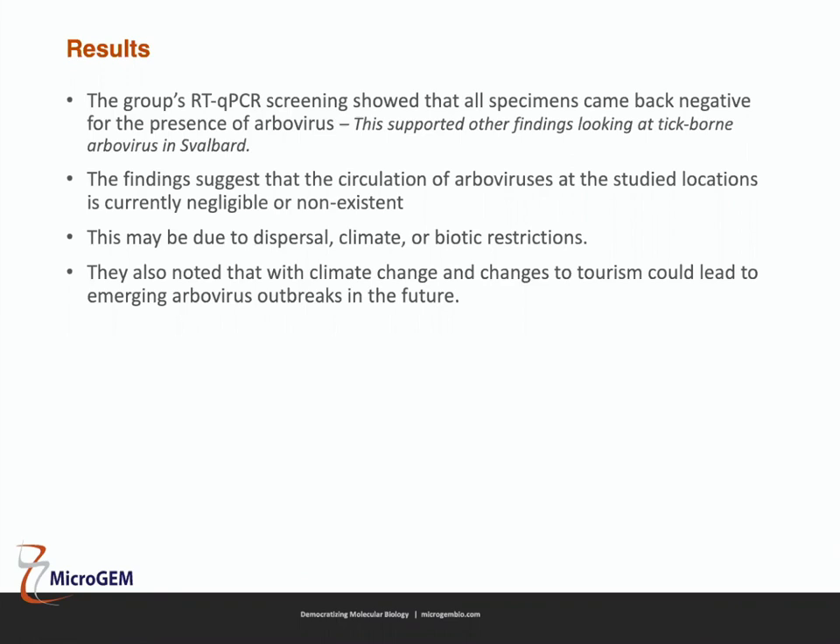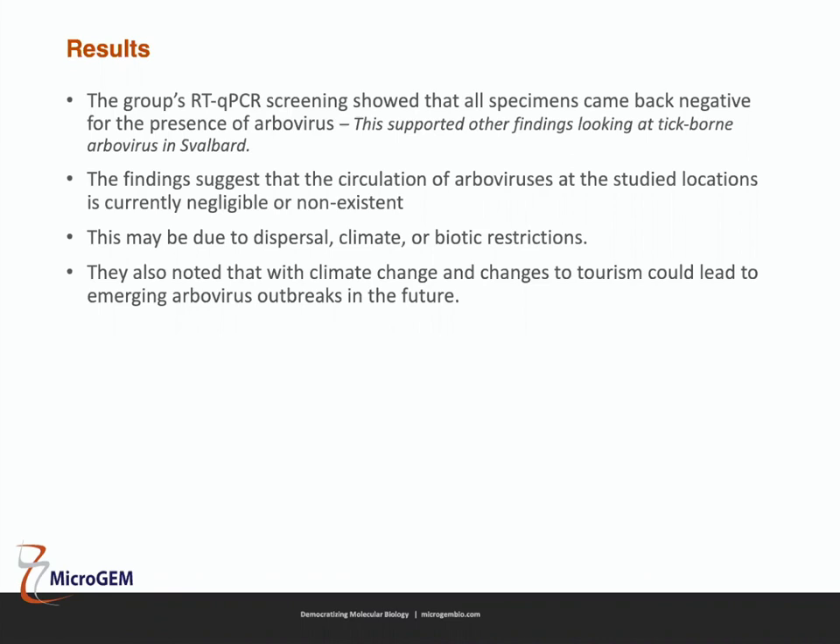Although official Microgem insect protocols are for DNA extraction, you can adapt the RNA protocols to work with insects as well. If you're not getting the recovery you want, it's taking too long, or you want that simplicity, adapting one of our RNA protocols to your sample would be a good approach.